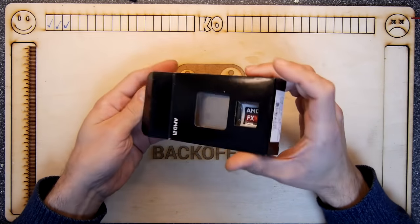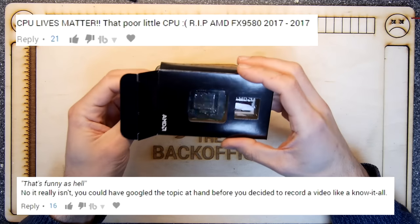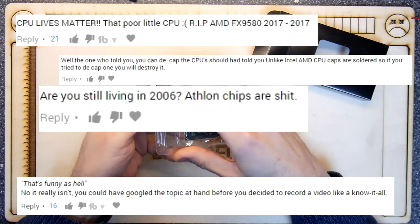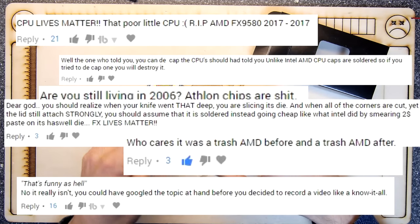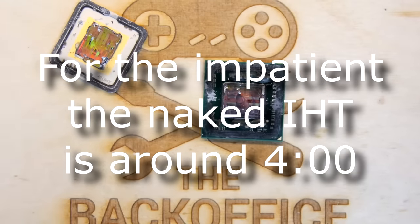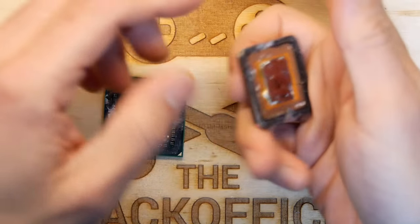Hi, I'm Andrew Armstrong. Welcome to the back office. I've caused some controversy with this de-lidding. A lot of people seem to have quite strong feelings about processors — far stronger than I ever had, to be honest. As long as it worked and I could play my games, that was fine.